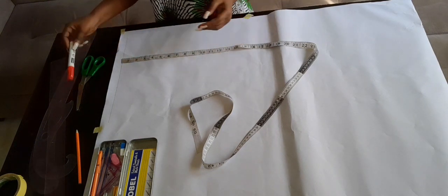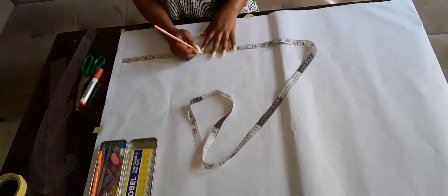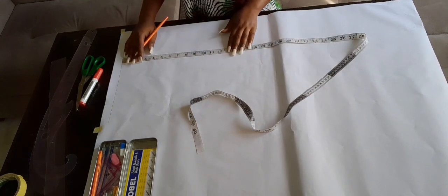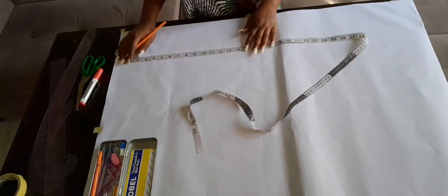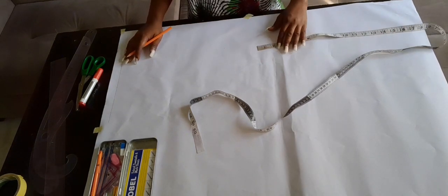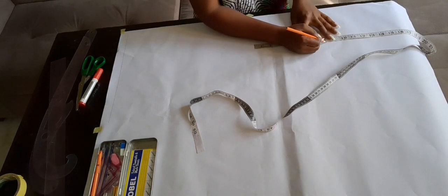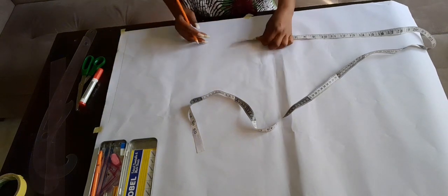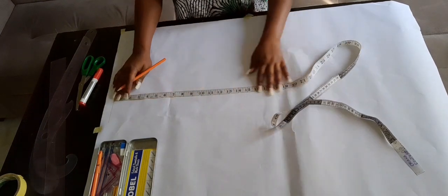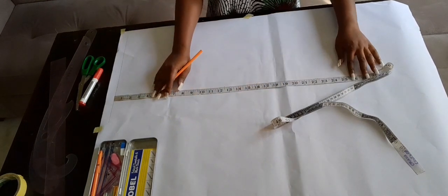From the starting line I'm going to mark my bust point, my underbust, my waistline, and my hip. I've gone ahead to mark my bust points. Next I'm marking my underbust, which is 12.5, then my waist which is 16. From the waist I go down by eight inches for the hip depth — for an average person it is eight, for a large person you do nine. I'm repeating the same on the other side: bust point, underbust, waistline, and hip depth.